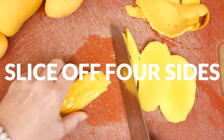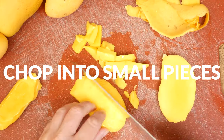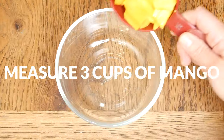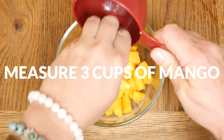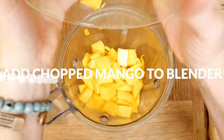Two of the sides will be larger than the other two. Chop up your mango into smaller pieces, and then I like to go back and see if there's any mango flesh that I missed so that none of the delicious fruit is wasted. Measure out three cups worth, which is about three large mangoes or five small ones. Add your chopped up mango to a blender.